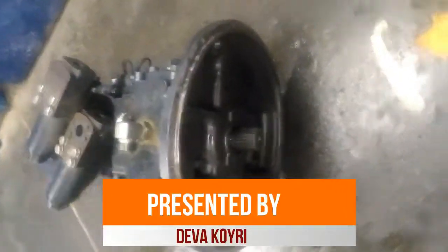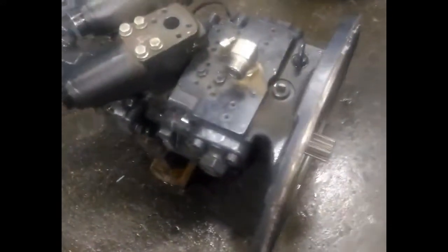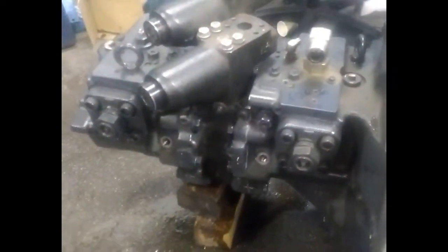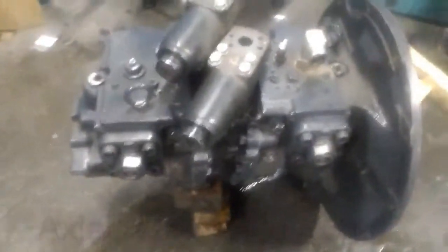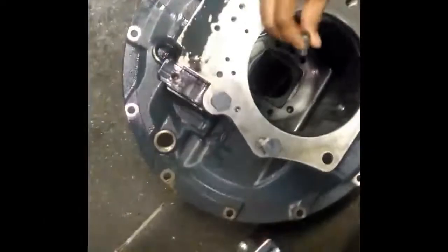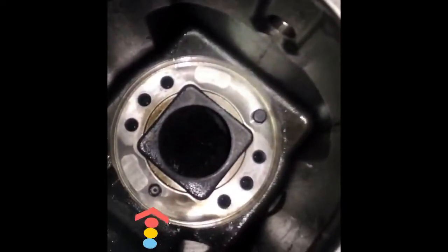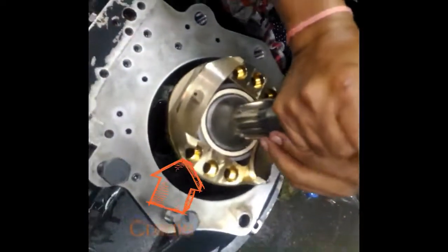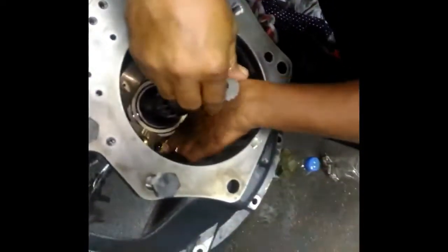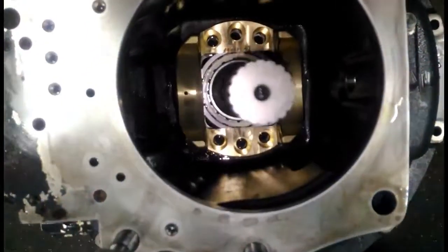Hello friends, today I will show how to assemble an axle piston pump. This is the axle piston hydraulic pump. This is the front pump case with housing, this is the cradle, and this is the O-ring of the cradle. This is the cradle including with the main shaft. We put it inside the block.